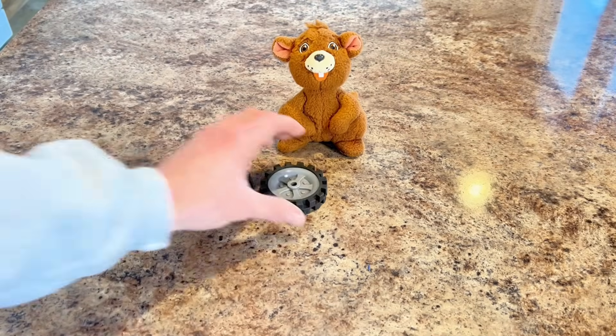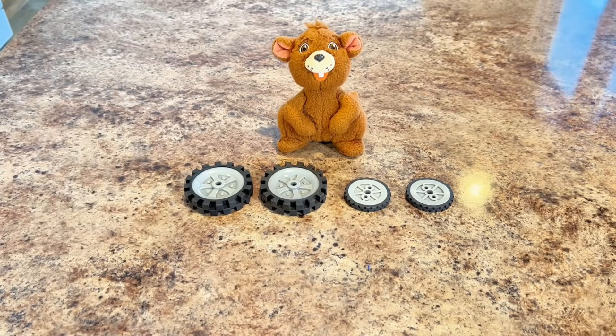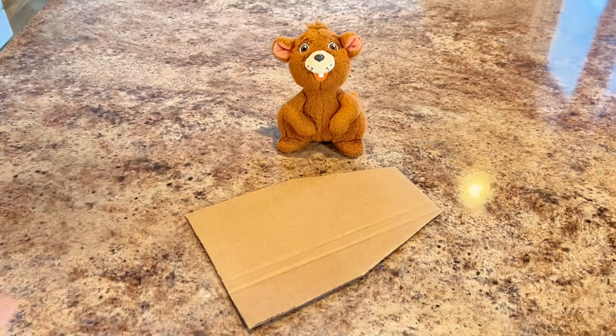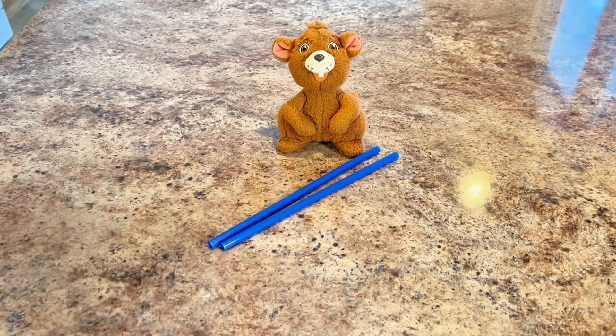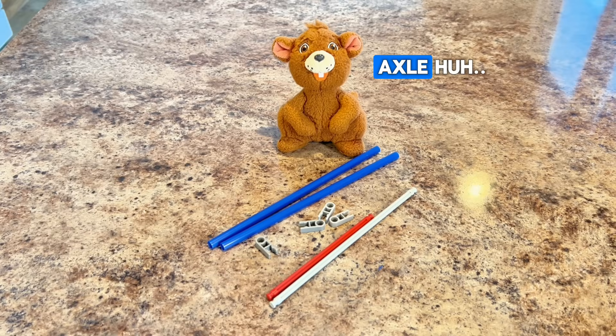We'll need four wheels — we had these just laying around the house, but you can use anything that's round or circular for the wheels in your mousetrap car. We'll use this cardboard as a platform, or the body of our car. And then two straws, two sticks, and clips — those will be the axle for our car, which helps hold the wheels on and allows them to spin. Axle — I learned a new word today!